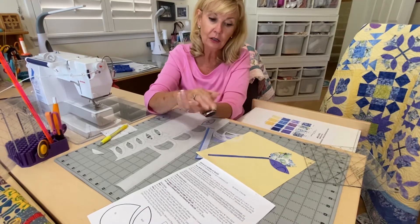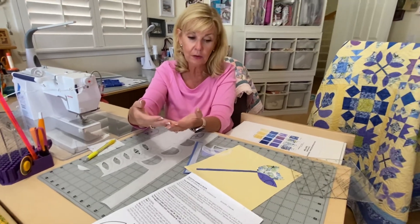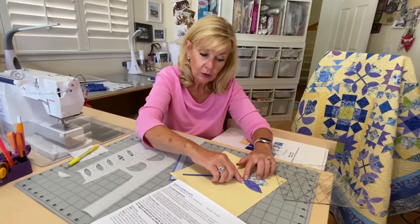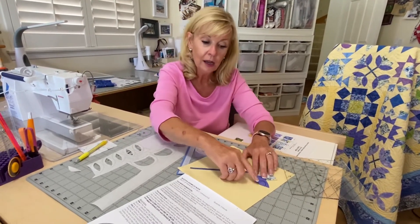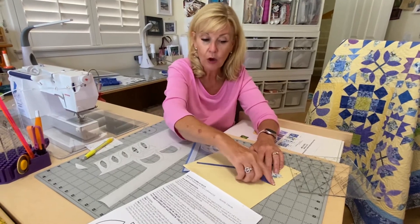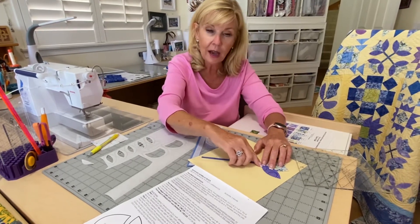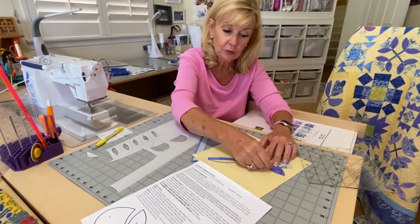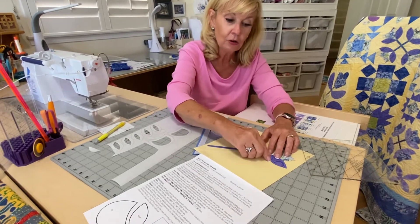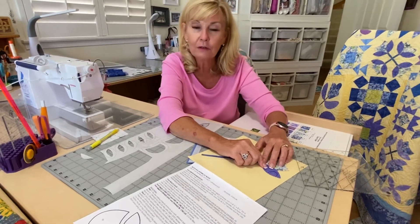Are we done yet? No — this is a temporary fusible. It isn't meant to last forever and will eventually pull up. You need to stitch this down. You can do it with a little straight stitch on the edge, with decorative stitching, with contrasting thread, or with matching thread — however confident you are. I usually do a little blanket stitch because I like how well it holds. If you're washing the quilt it won't fray. A straight stitch inside might fray a little when you wash it. A tiny blanket stitch will hold all those edges in, and of course you can do a decorative stitch if you have those on your machine.